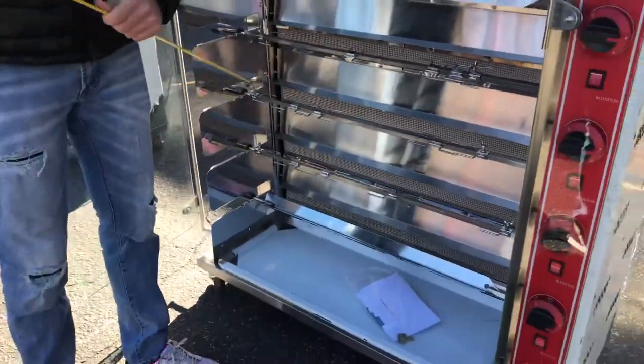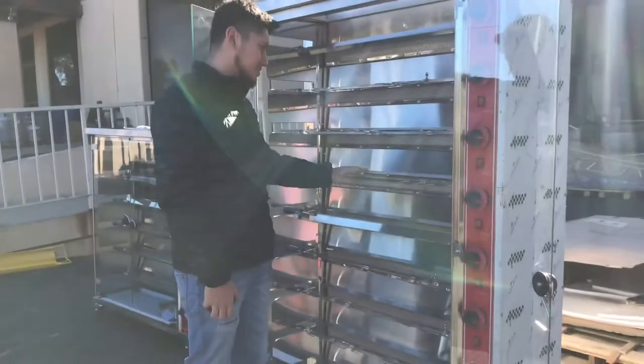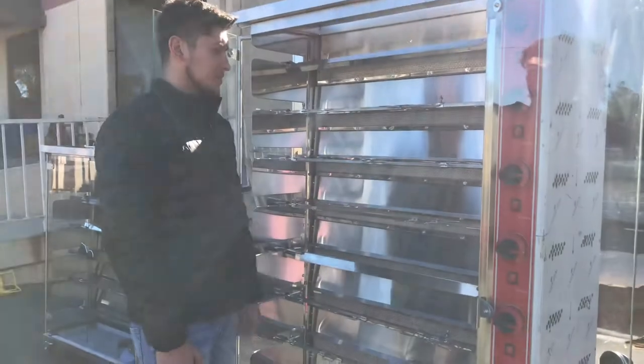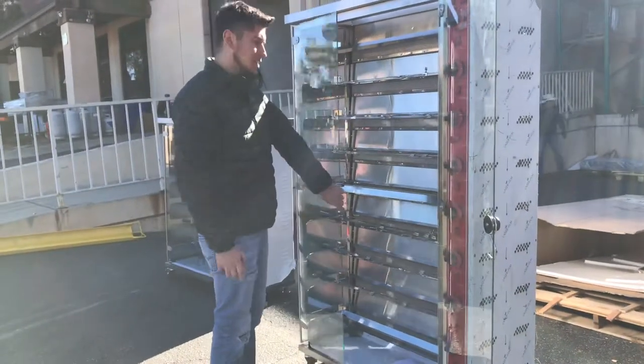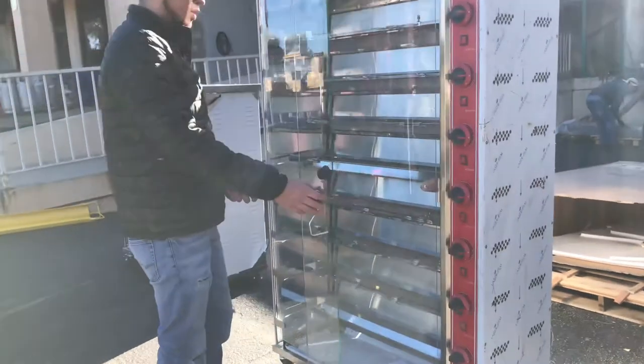Inside, we have our burners. You're going to have a total of 9 burners, as well as 9 brackets or lines. For each bracket or line, you can fit 5 chickens, so a total of 45 for this unit — 5 for each line, 9 lines, giving you a capacity of 45 chickens at one time.